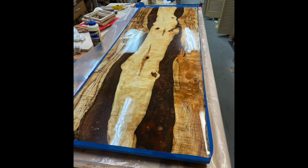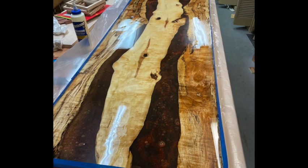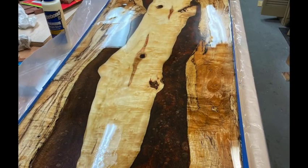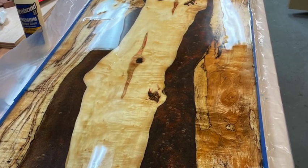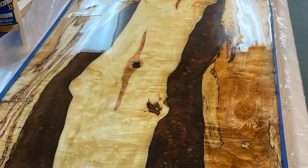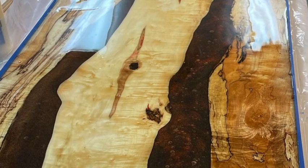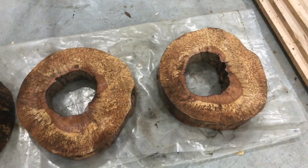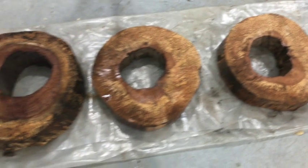Then I made this resin table. The outside pieces are spalted maple and the inside piece running down the middle is box elder maple. There are some red hues in it — hard to see in the photograph but they're there. For the resin I used a bronzy, chocolatey colored resin and got some cell action going on, so I'm really happy with the way that turned out.